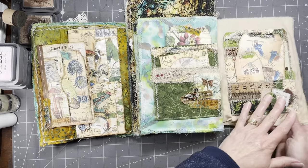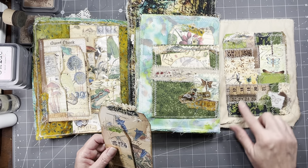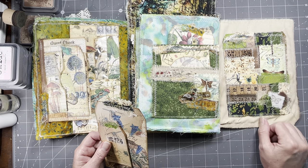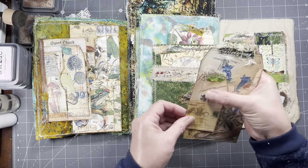And then when you come over and flip this side open, there's this pocket that we just did recently with just like a quilted, patchwork fabric sort of idea all over the book page, and then a large tag and another tag.